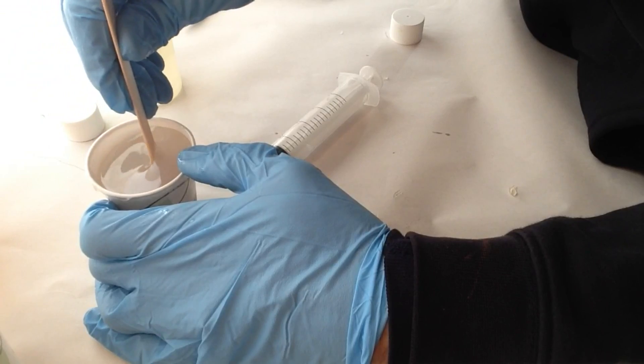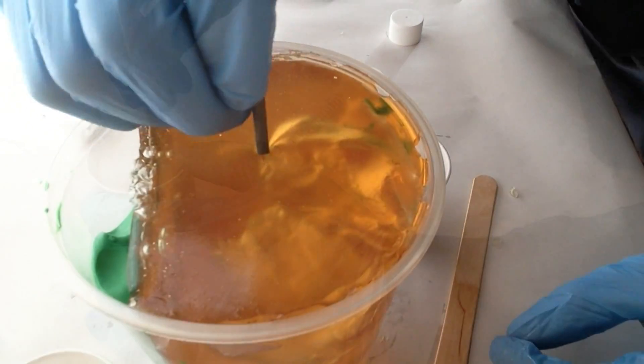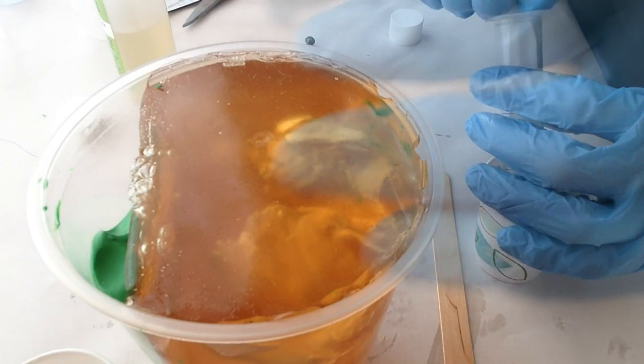To guarantee a bubble-free part, carefully measure and mix the two parts. Once the two parts are thoroughly mixed, prepare to inject the resin into the mold. I chose to poke a hole at the top of the head, but you can also start at the foot and let the material rise.